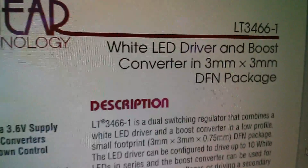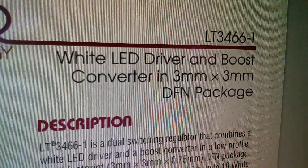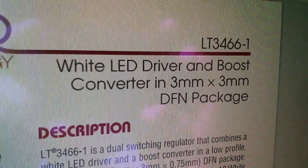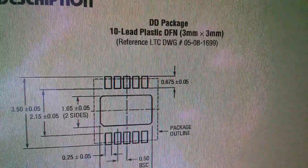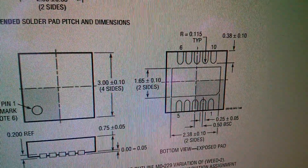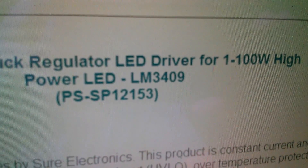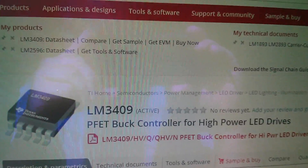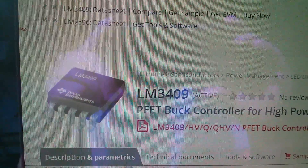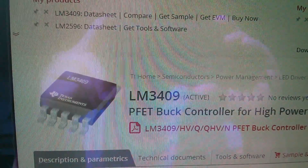Now I'm not sure whether this is it - the LT3466. It's a white LED driver and boost converter, but it doesn't look right because this unit is a buck converter. It also says it's in a 3mm by 3mm DFN package, which doesn't look like the package on the board. Now the blurb on the Shure Electronics eBay listing says LM3409, and the LM3409 is a PFET buck controller for high power LED drives - certainly looks more like it. So the confusion is: is it an LT3466 or an LM3409? Not quite sure.